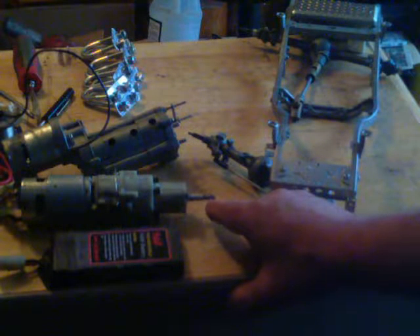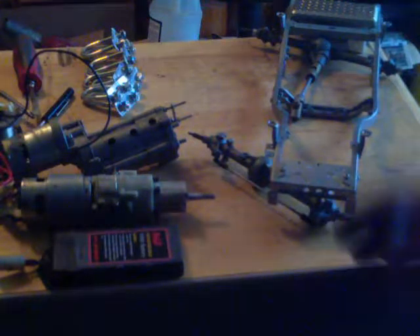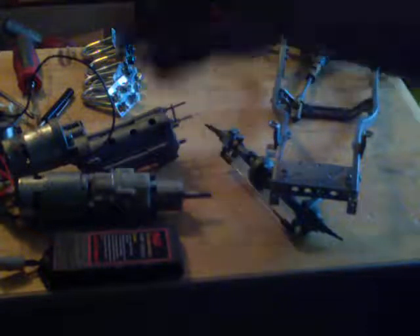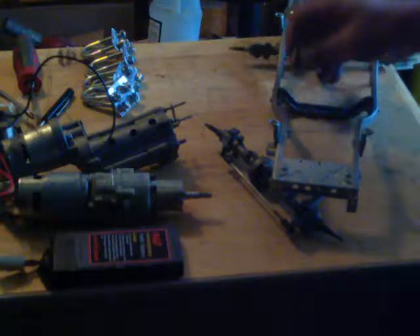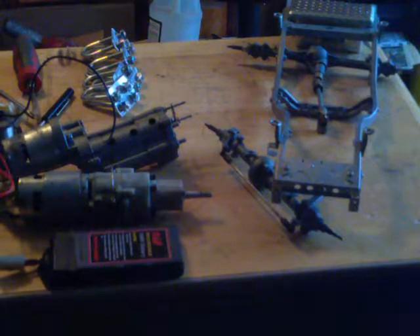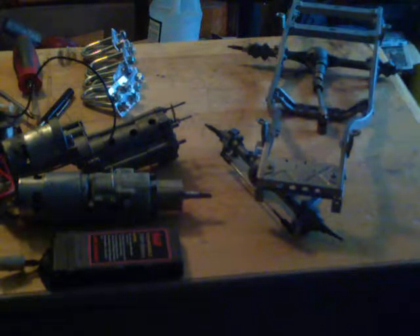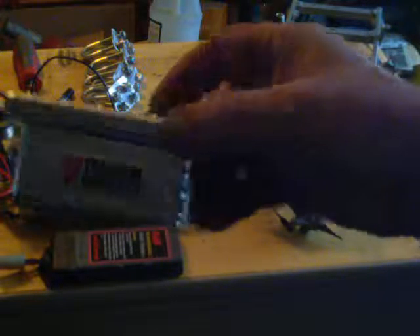Now if I want to use some heavy-duty gears that have a bigger eight-millimeter hole in the center I can use that, or I can still use the five-millimeter back here and make my own transfer case. Or I could put a drive shaft on that right there and have a two-wheel-drive version, but I want to make it four-wheel drive.